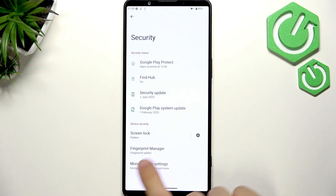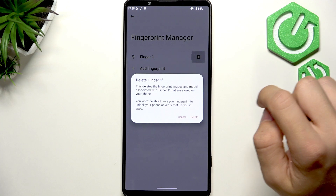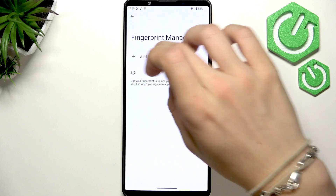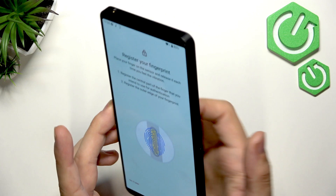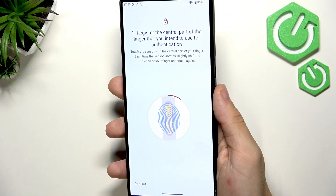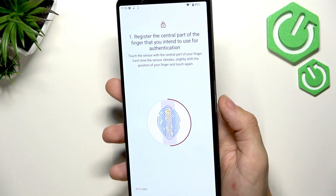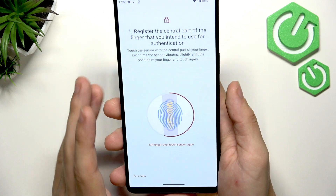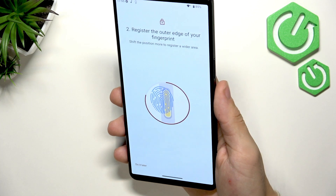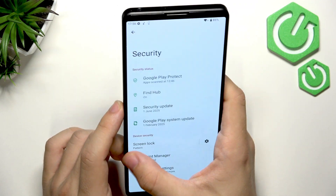then Fingerprint Manager, enter your screen lock, and you can see I have a fingerprint — I'll delete it. You don't have to delete it honestly, but let's add a fingerprint. Tap on the fingerprint sensor on the power button, release and repeat several times. Remember to move your finger between scans so it scans the whole area of your fingerprint. It's also worth adjusting your grip so it works no matter how you hold your phone. Now I have it added and it works.